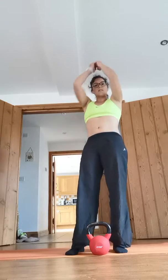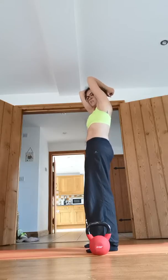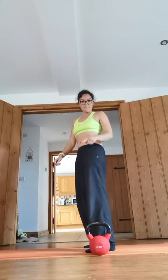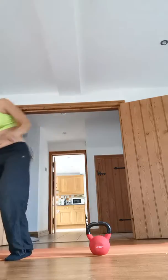If your shoulders aren't too open and you feel the weight coming quite close to your head on the way down, you might be better doing this lying down. I can show you a quick version of that.